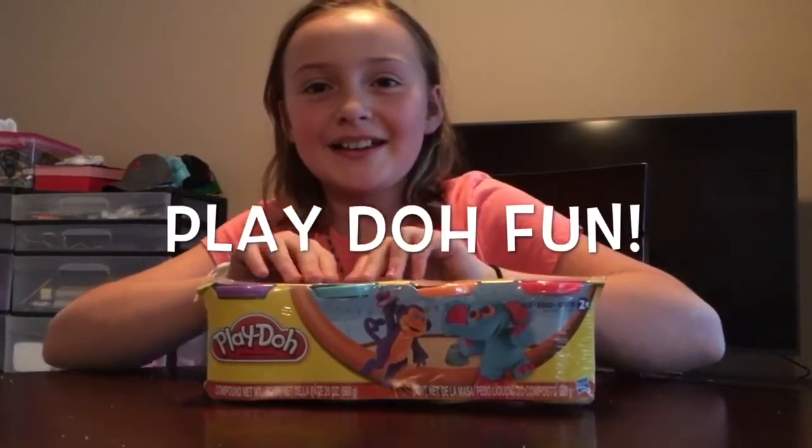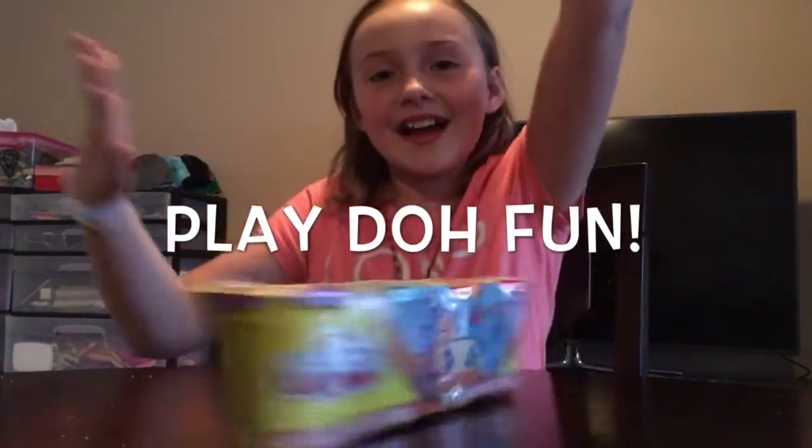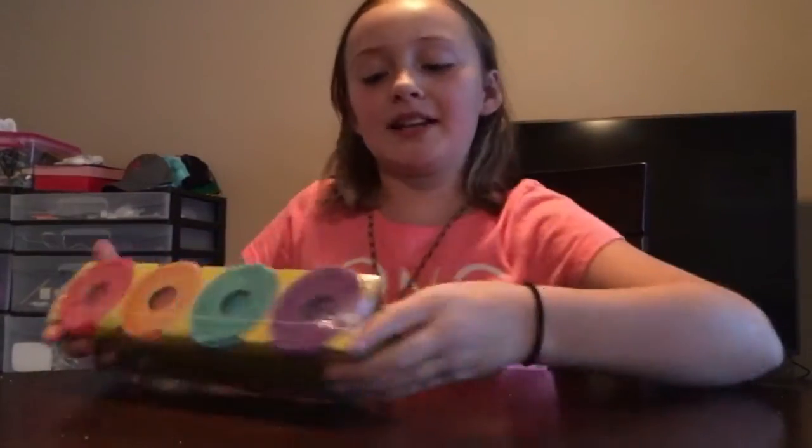Play-doh-doh-doh, play-doh-doh-doh. Hey guys! Today we are going to be playing with Play-doh.